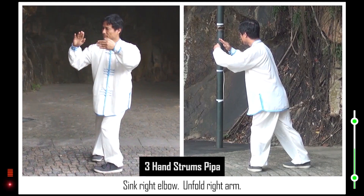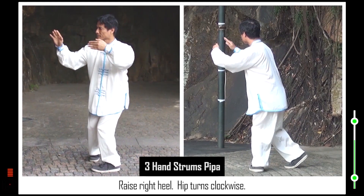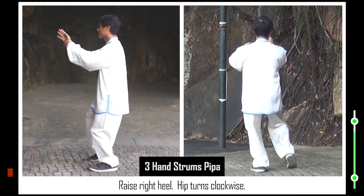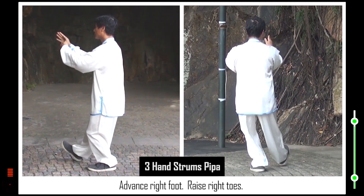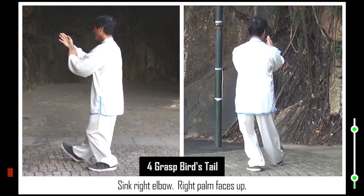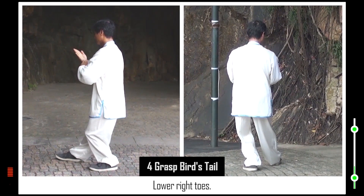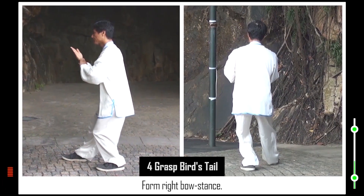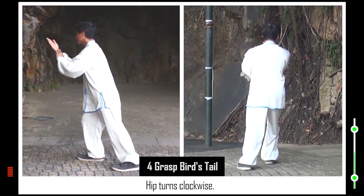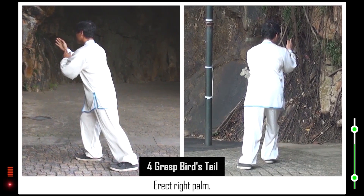Unfold right arm. Raise right heel. Hip turns clockwise. Advance right foot. Raise right toes. Move left palm. 4. Sink right elbow. Right palm faces up. Lower right toes. Form right bow stance. Hip turns clockwise. Erect right palm. Hip turns normal.